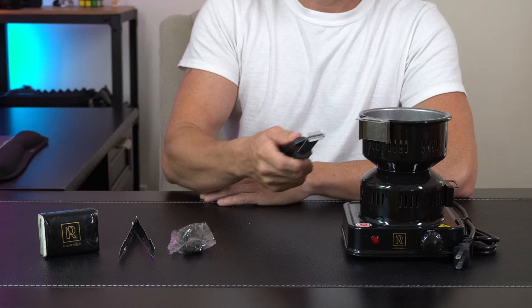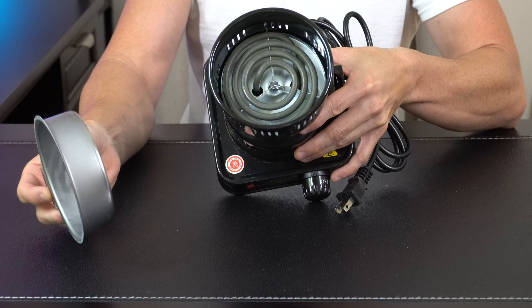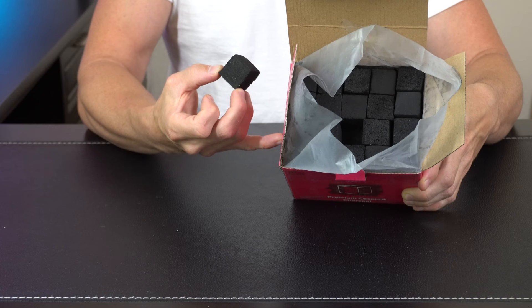And we got some tongs here that are going to be used for the main coal basket in case you need to remove it. Overall very simple and straightforward to use — plug it in, turn it on, get it hot. Up here we've got the main basket that sits right on top of the coil. The coals are packed very well in a nice big box, one inch cubes. We got it plugged in and we're gonna turn it on.